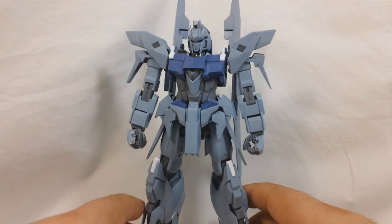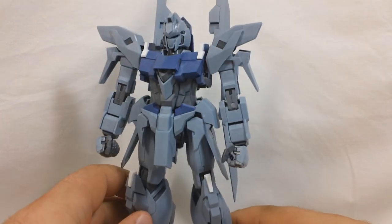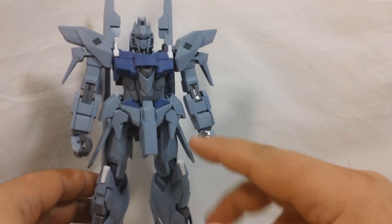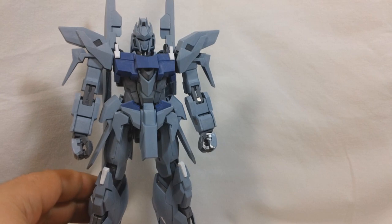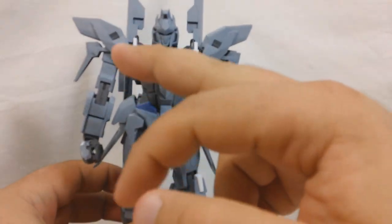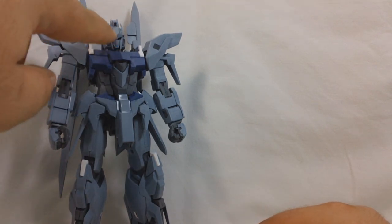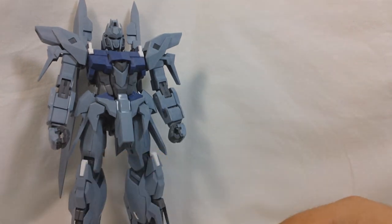For colors, you're going to get a light gray for most of the outer armor, a dark bluish color for the torso, a little bit of the skirt armor, and part of the shield. You'll get a medium gray for the inner frame and a few of these armor parts on the lower torso. You get a few white parts — the knees, thrusters on the sides of the legs, and up here on the chest. And you get a few clear parts that go in the head and the beam rifle, and two clear blue beam saber blades.